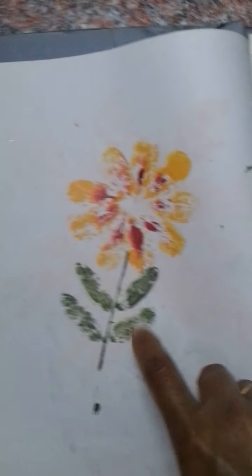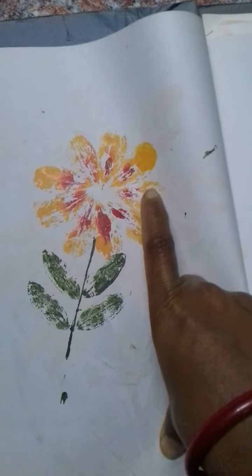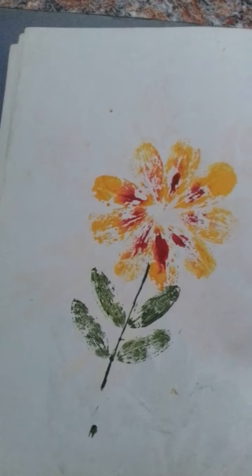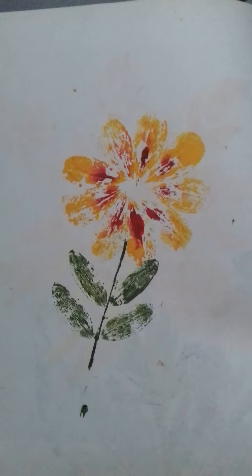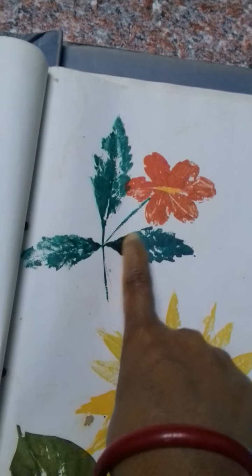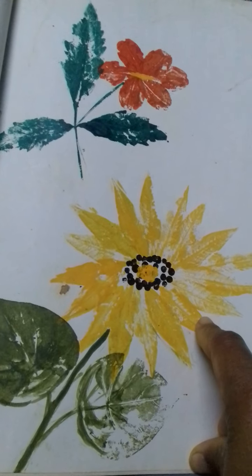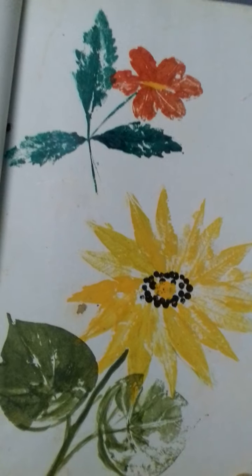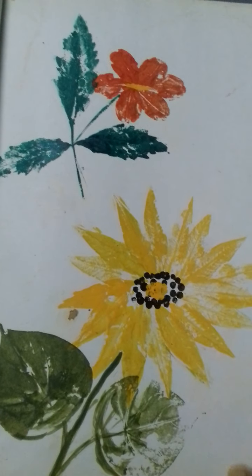This one is from pomegranate leaf; this I don't remember. This is one type of flower, this is money plant, and this one — I don't remember what leaf it is. Actually these are my 13-plus-years-old craft activities.